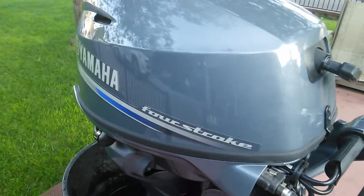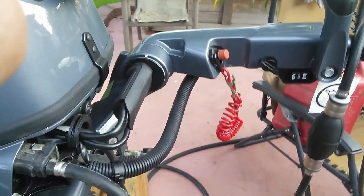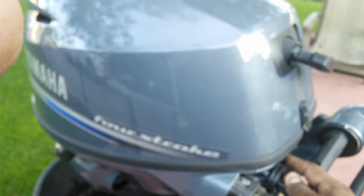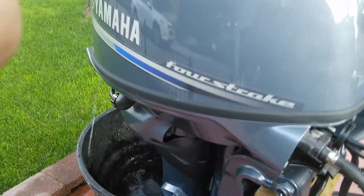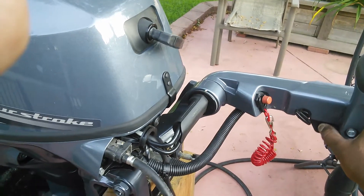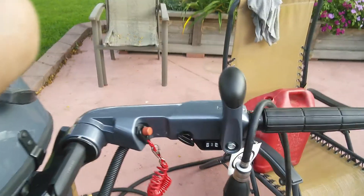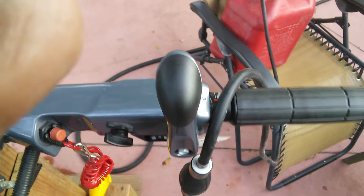It's idling at 850 rpm, but the trolling switch allows you to idle it back down. As you listen, I don't know if you can see that tiller handle, but it's shaking quite a bit.